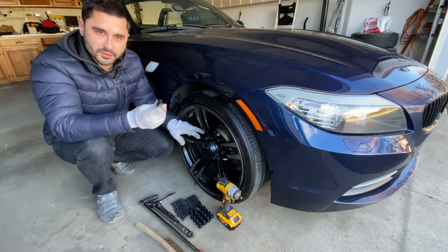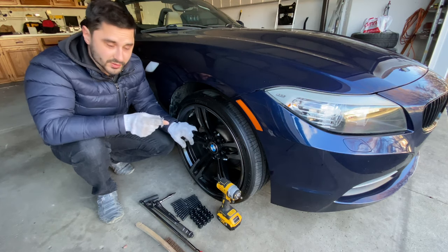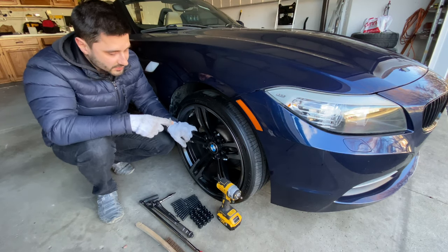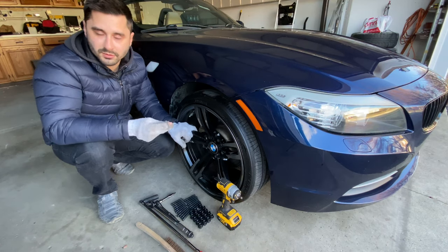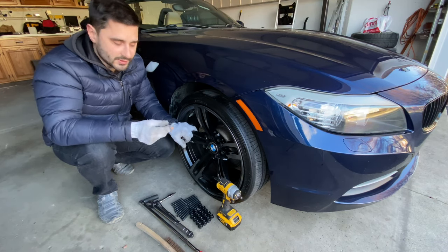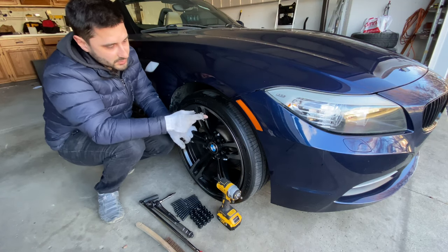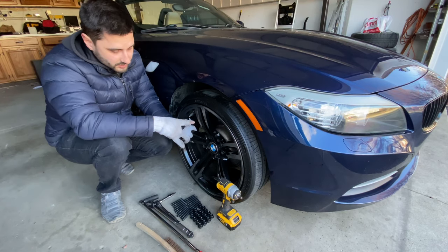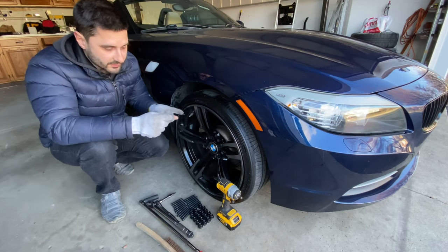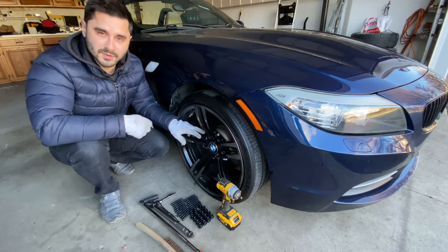I'm going to convert it to these kinds of studs. The reason I'm doing this is, first of all, it's going to make it a lot easier for me to switch out the wheels, which I do more or less regularly — at least three or four times a year. I switch out the wheels for the winter, and I have the summer wheels and tire combination as well. But not only that, it's going to make it look a lot better, especially with these 437M, which are M3, M4 wheels. Let's get to it.